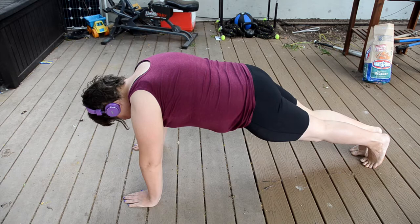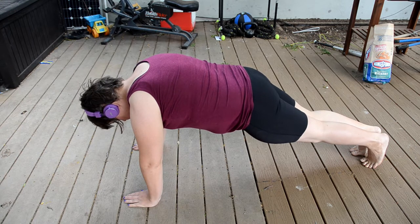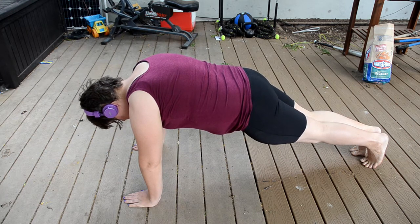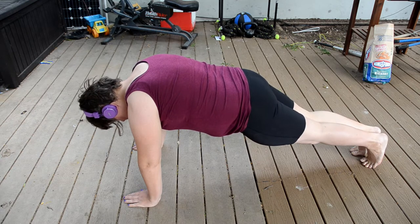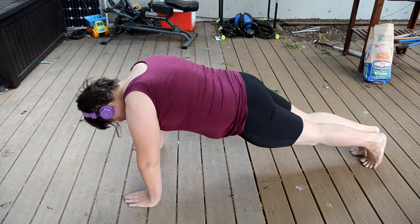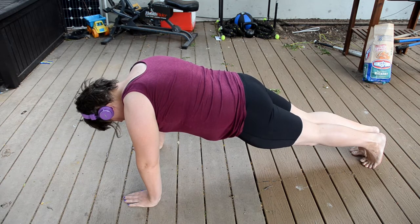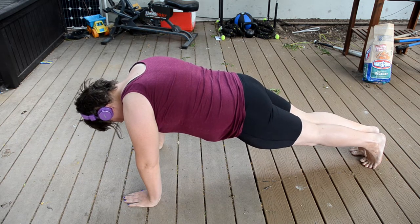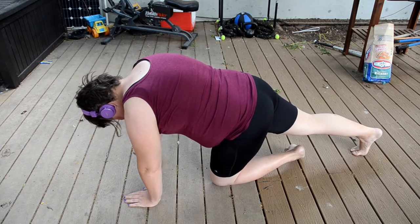Right now you can see I'm starting to struggle. You wouldn't think it would take that much effort to hold that position, but after several seconds it really definitely starts getting to you. I can do maybe about a minute or so. And that wore me out pretty well.